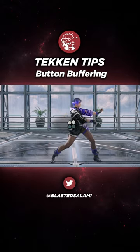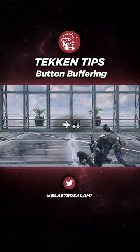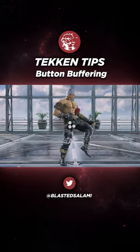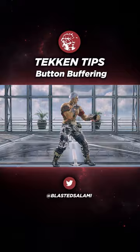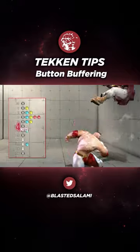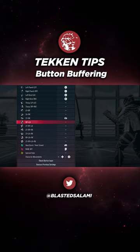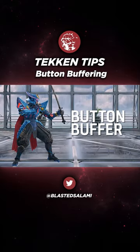Tekken has a lot of button combinations. It can be tricky to press multiple attack buttons at the same time, especially since Tekken is more strict in this respect than other fighting games. You could bind some of these combinations to a button in the options menu, but you can also button buffer.